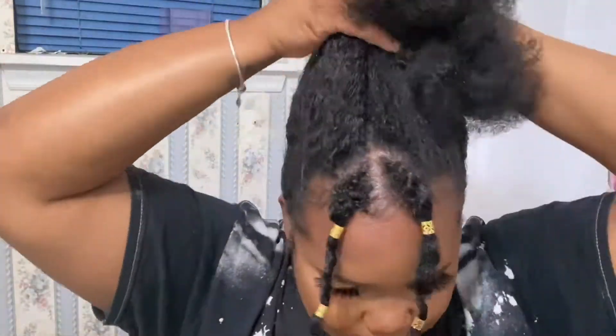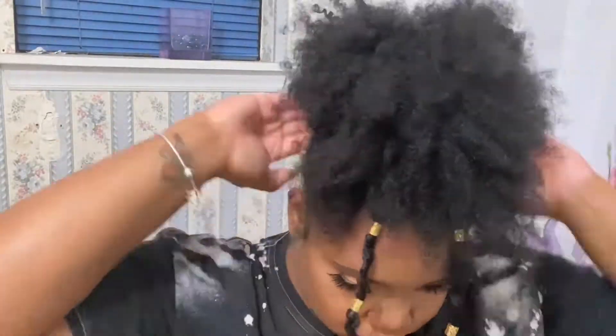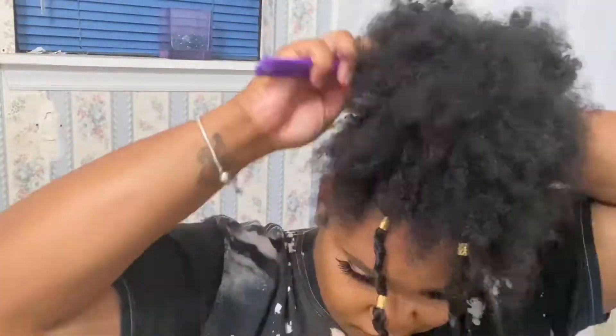The next style is pretty simple — we're just going to go ahead and do a high ponytail to the top of your head, slick that up, and you can keep those two bang pieces in the front if you like. Like I said, they can be curled, braided, twisted — whatever you like. Just fluff those out, do your edges, and all done.